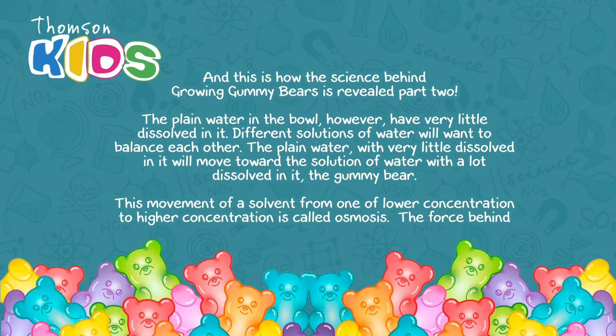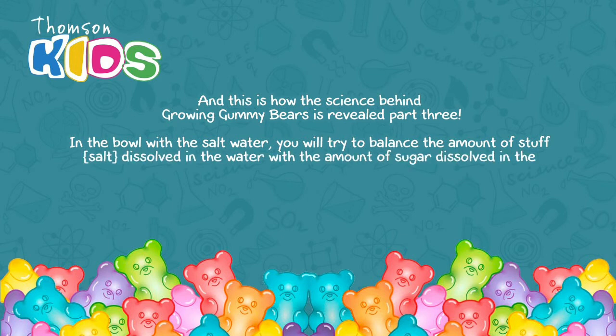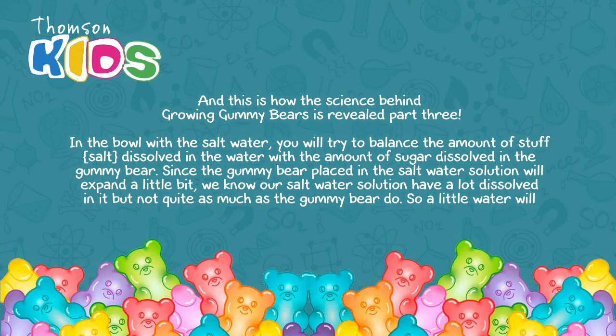The force behind that movement of water is called osmotic pressure. In the bowl with salt water, you will try to balance the amount of stuff dissolved in the water with the amount of sugar dissolved in the gummy bear. Since the gummy bear placed in the salt water solution grows only a little bit, we know our salt water solution has a lot dissolved in it, but not quite as much as the gummy bear does. So a little water will move into the gummy bear to balance the two solutions.